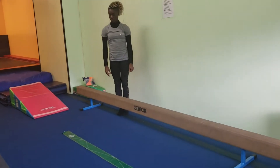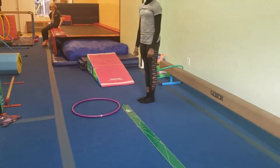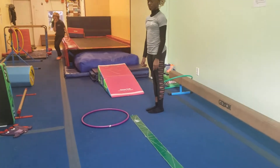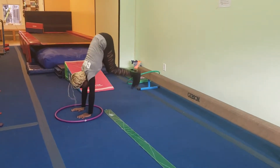For the floor warm-up we're going to use our hula hoops again and we're going to focus on donkey kicks. Coach Riana is going to put her hands in the hula hoop and she's going to do five big donkey kicks and try to bring her knees to her belly.